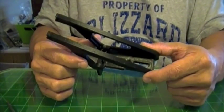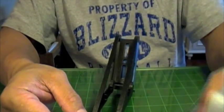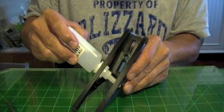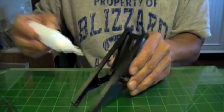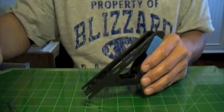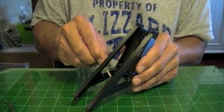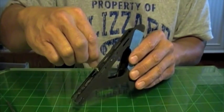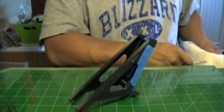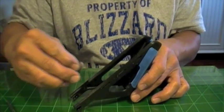I'm going to let that set to harden up. Spread this out evenly. Once the CA glue sets up on this ABS plastic it's pretty strong.